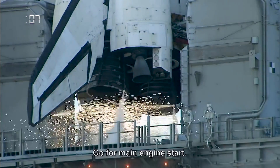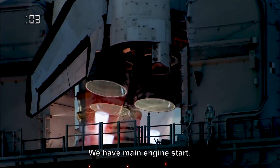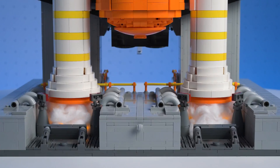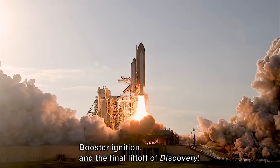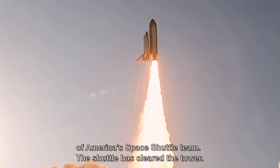Go for main engine start. We have main engine start. Two, one, booster ignition and the final liftoff of Discovery — a tribute to the dedication, hard work and pride of America's space shuttle team.